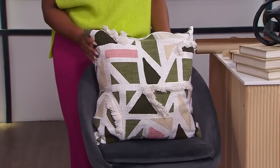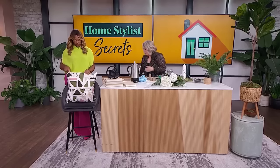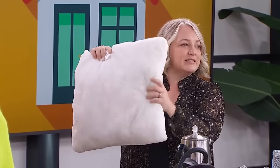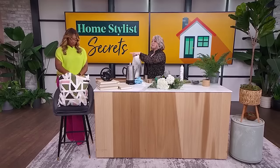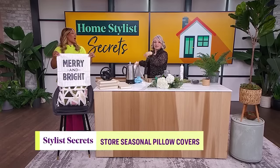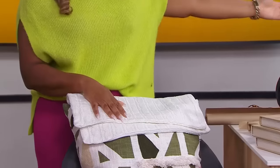Always buy throw pillows with a zipper so you can take off the cover — they're easy to clean — but also so you can change out the insert. The insert that comes in the pillow is often sad and flat. I also store all of my seasonal cushion covers inside my pillow so they're easy to swap and all in one place. You're not looking everywhere for them.